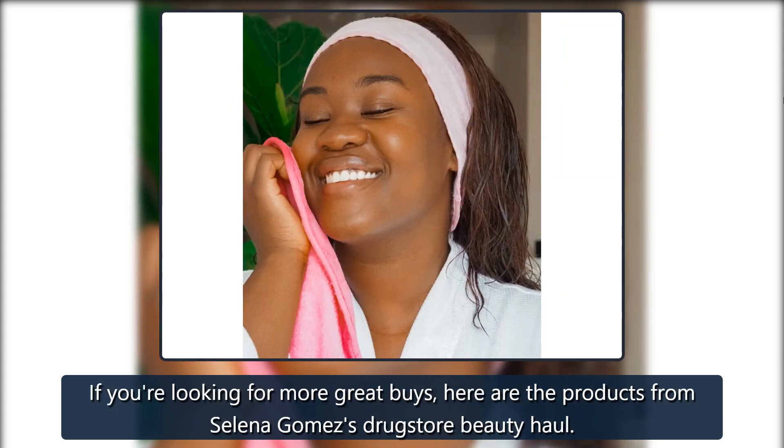If you're looking for more great buys, here are the products from Selena Gomez's Drugstore Beauty Hall.